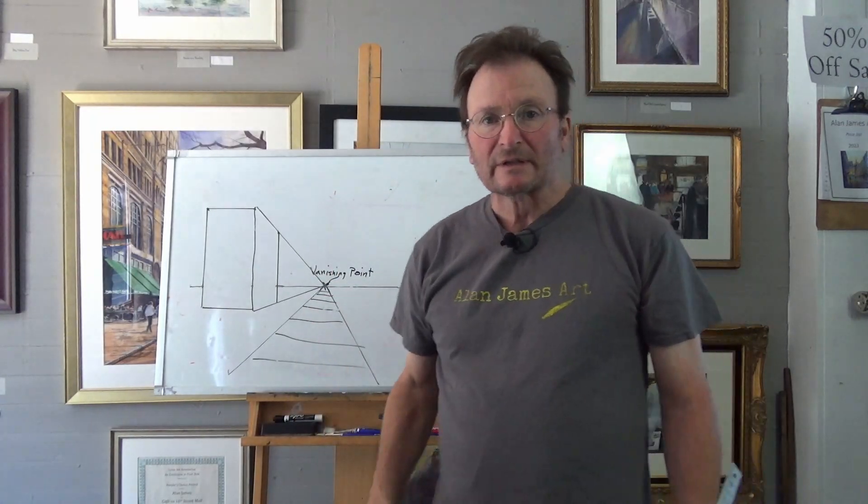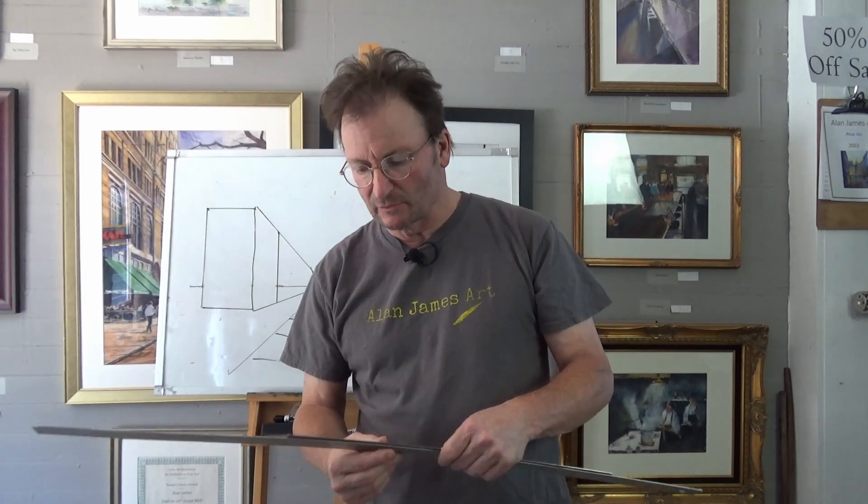Hi folks, welcome to Alan James Art. I'm Alan James. Today I want to talk about perspective, and that by far is the most perplexing thing to all my students. They come in and they just can't seem to wrap their brains around what it is. So I'm going to simplify that in simple terms so there's no way you could not understand what perspective is and how you can deal with it.